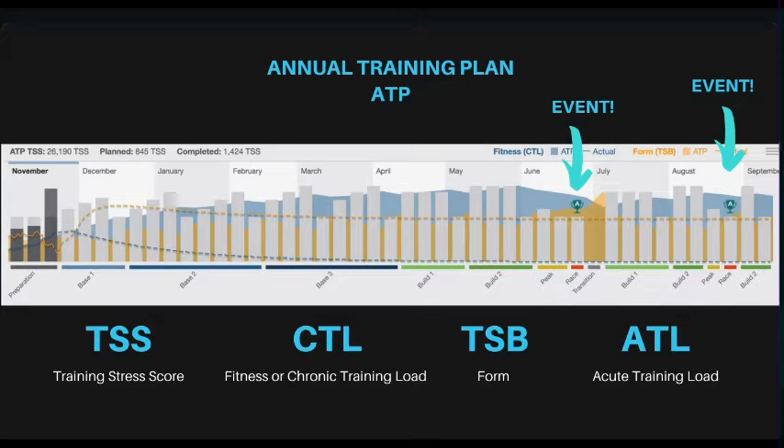You have two major events in June and August. The loading of your training plan has it so that you are reducing your workload twice, kind of towards the end of this training cycle. It's a full bird's eye view of what your life's going to look like — get ready.